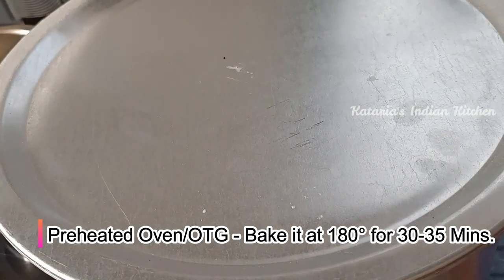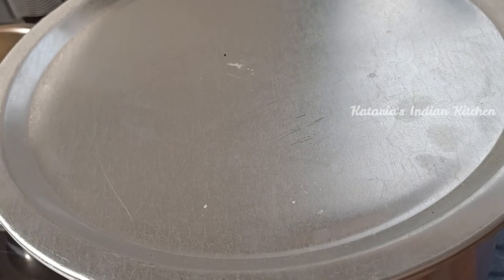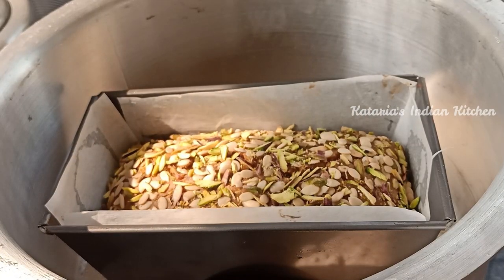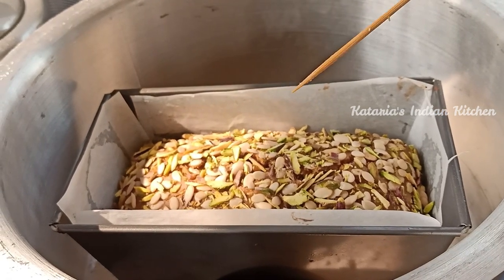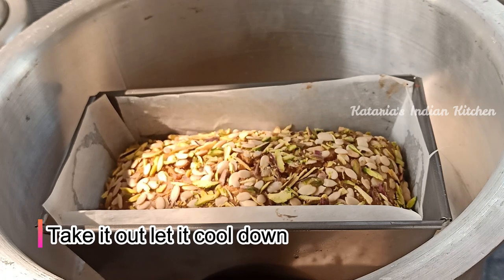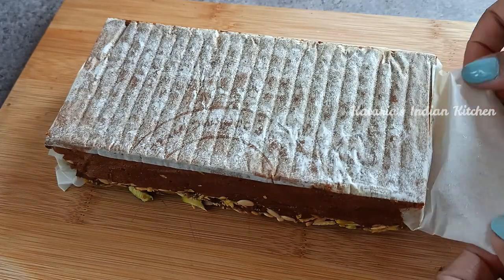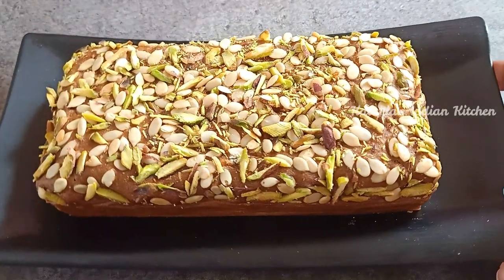After 30-35 minutes, check the cake. If you want to bake it in an oven, bake at 180 degrees Celsius for 30-35 minutes. We will check the cake — if the toothpick comes out clean, it is done. After 30 minutes, check again; bake for a further 10 minutes if needed. We will demold the cake in a very smooth way. You can see that the cake is very soft and moist.